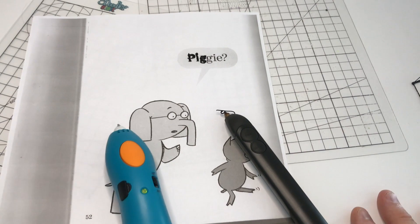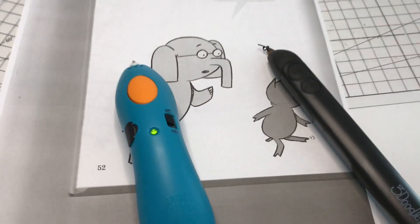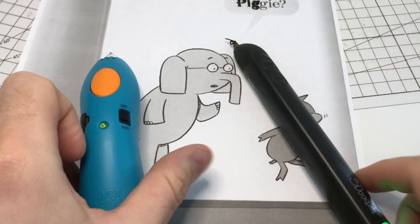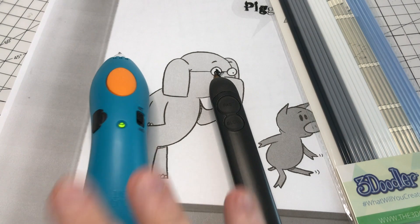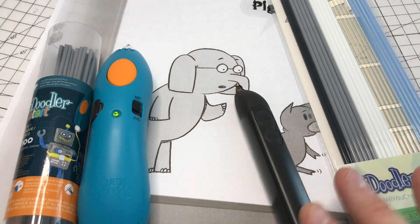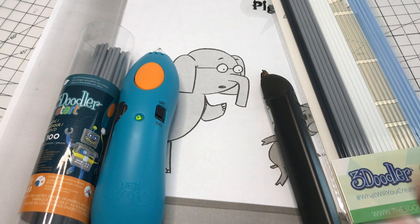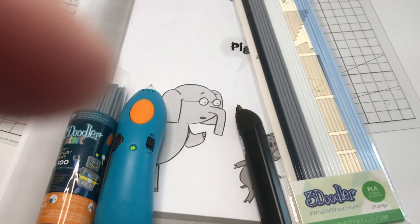So those are the basic steps for producing a tactile book with either the 3Doodler Start or the 3Doodler Create Plus. Do remember: for the Create Plus, you want to be using the PLA plastic; for the Start, you need to be using the Start Eco plastic. Cold for younger kids, hot generally for older — same rules as a hot glue gun or a soldering iron. Thanks very much, and good luck.